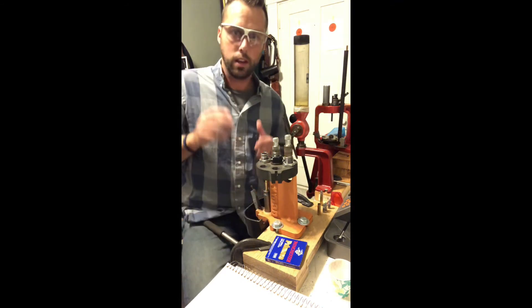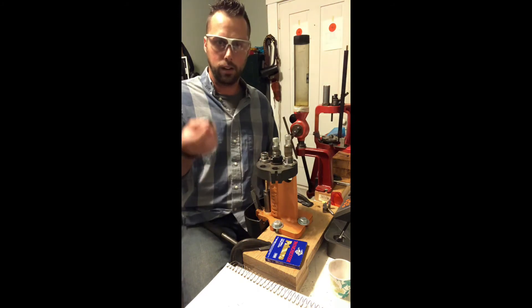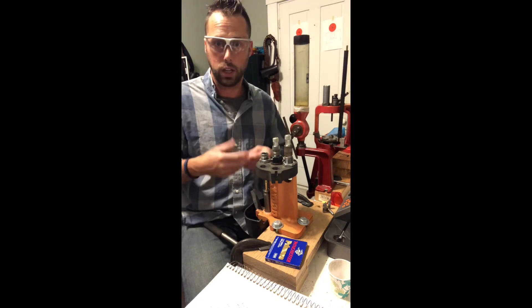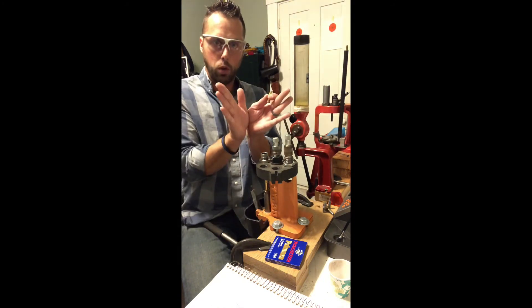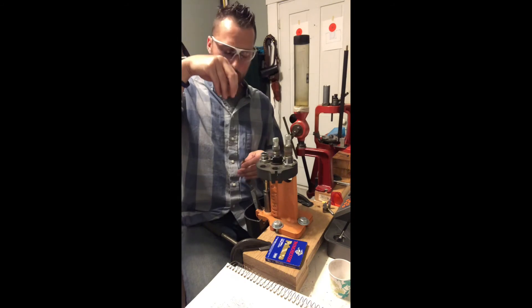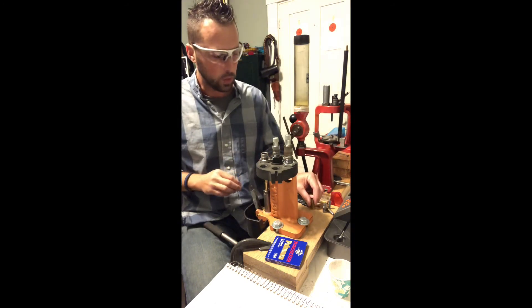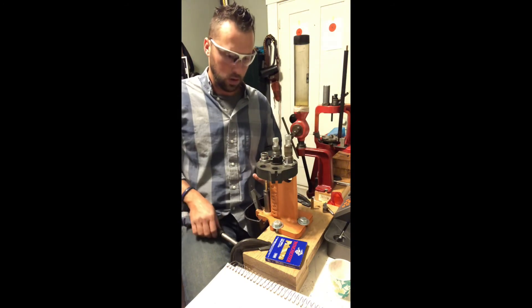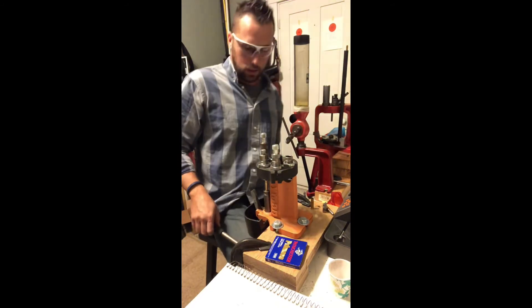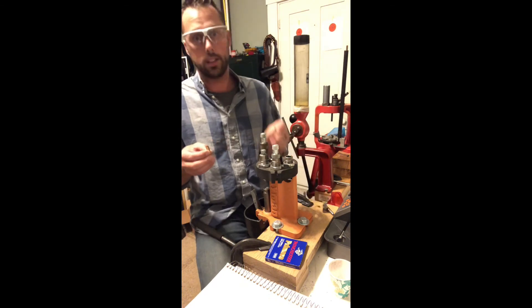The next step is unique to cast bullets. We have to flare the case mouth because lead is much softer than a copper-jacketed bullet. We want to open that case mouth so when the bullet comes down, it doesn't shave the lead off the side, and it also helps ensure the bullet is concentric as it presses into the case. Let me pick out my bullet — but I didn't flare it yet, so we're going to bell this case mouth first.